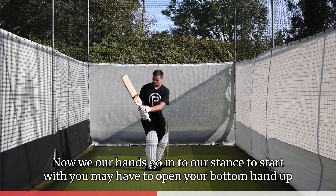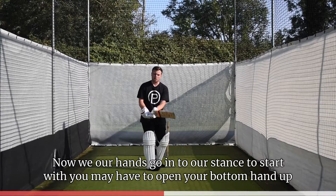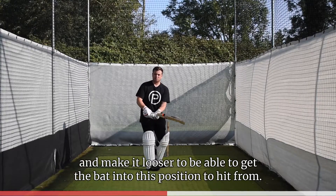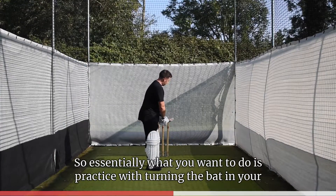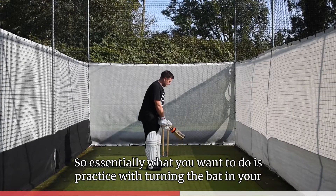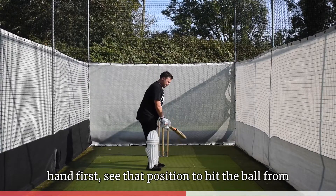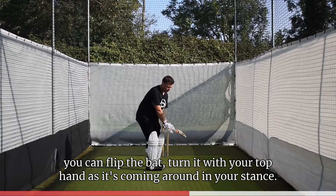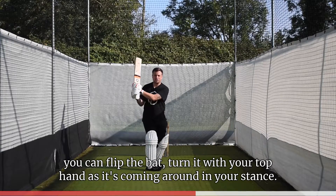When your hands go into your stance to start with, you may have to open your bottom hand up and make it looser to get the bat into the correct hitting position. Essentially, practice by turning the bat in your hand first to feel that position to hit the ball from. As you get into it, you can flip the bat and turn it with your top hand.